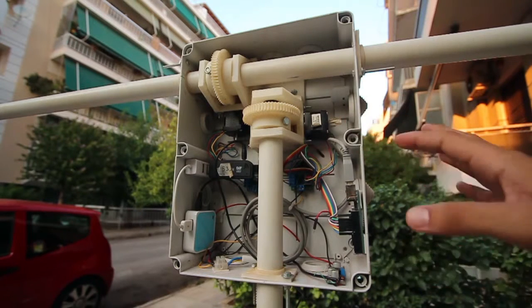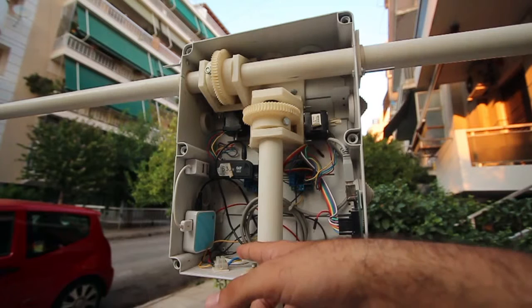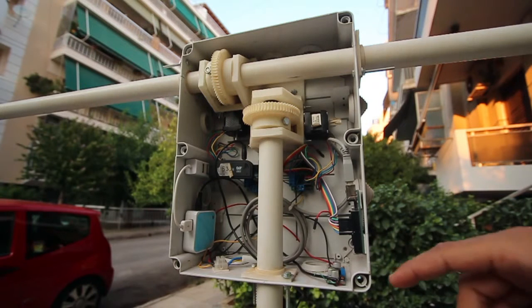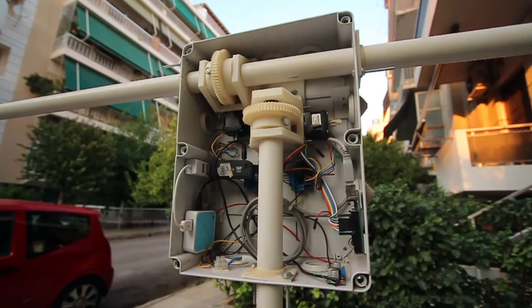First off, in terms of power, we have 12 volts supplied through a commercial PSU, and then we have a voltage regulator over here that splits up the voltage supply into 12 volts and 5 volts.